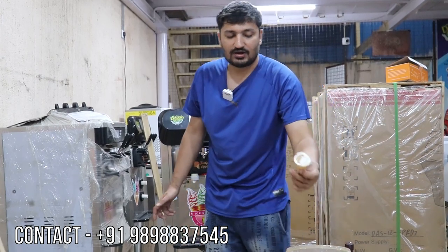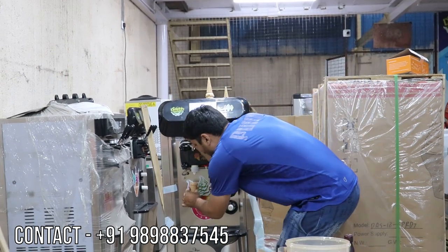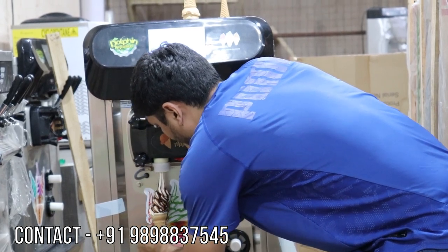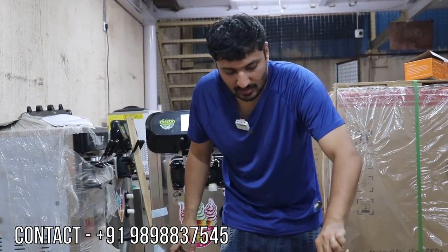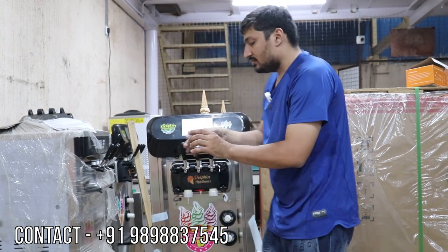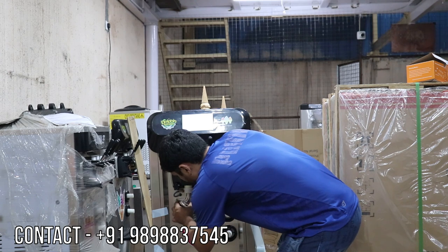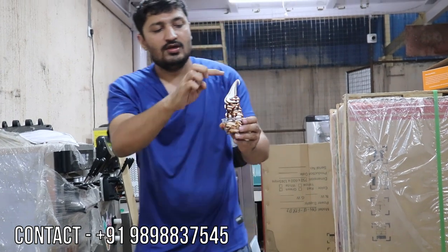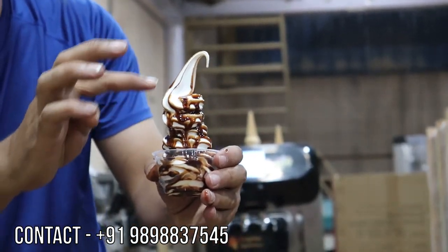Now I will show the Rambo topping system ice cream. Here is the Rambo button — when you press it, ice cream comes with Rambo. This is the Rambo topping system. Now making Rambo system ice cream in a cup — this is Rambo with cup. You can see the best quality Rambo with chocolate toppings. This Rambo system comes with the machine.